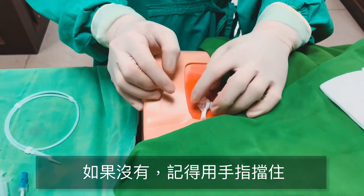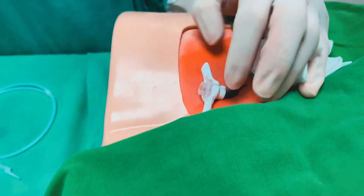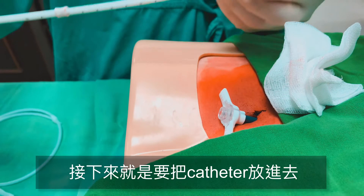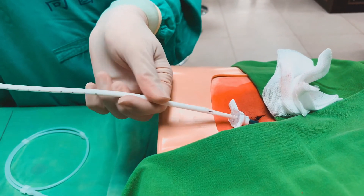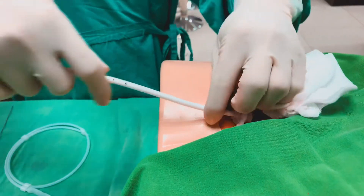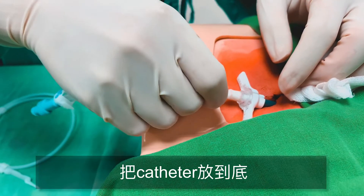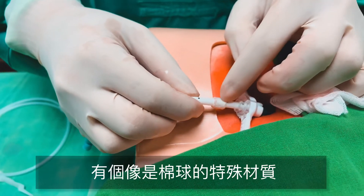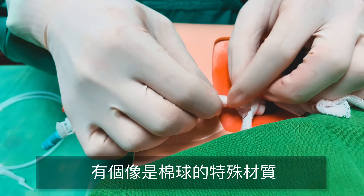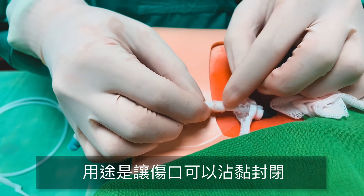最後就把這個wire拿出來。接下來我們就是要留一個通道在這邊，把這個set整個拿出來，用旋轉的方式把它打開，把這個管拿出來。這個很好的地方就是管路裡面通道是有一個valve的，所以血這個時候就不會再流出來。有些是沒有的，所以你要記得如果它在流血的話先用手指把它壓住。接下來就是要把卡斯特放進去，這樣順順的進去就好，一樣把它放到底。這個地方有一個特殊的材質有點像棉球一樣的東西，用意是讓這個傷口可以沾黏、可以封閉。